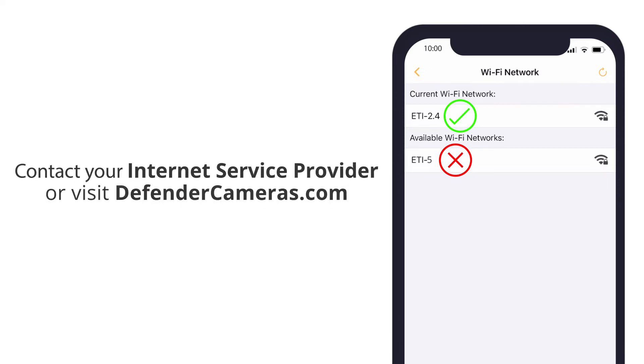If you are still experiencing difficulties locating your 2.4 GHz internet network, contact your internet service provider to enable this feature, or visit DefenderCameras.com for further support.